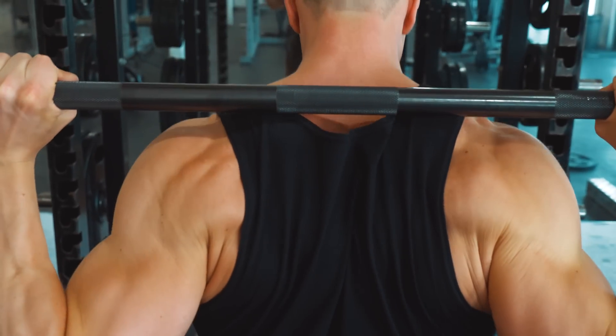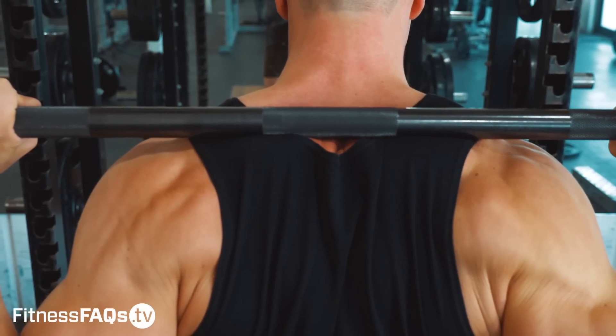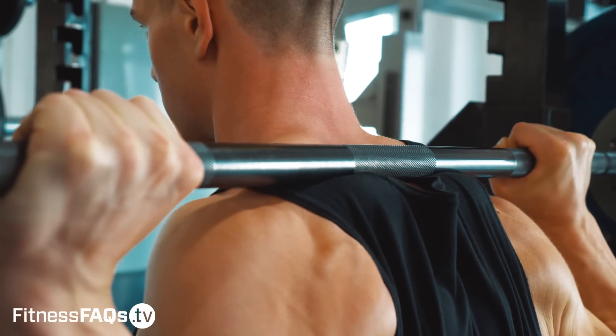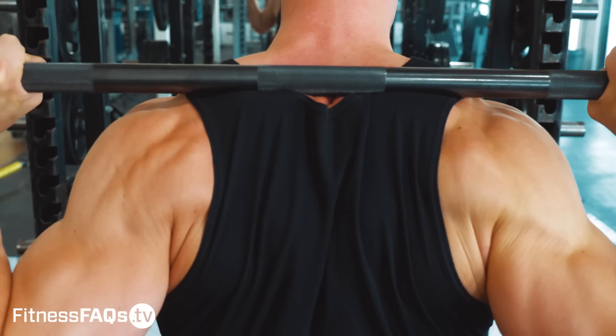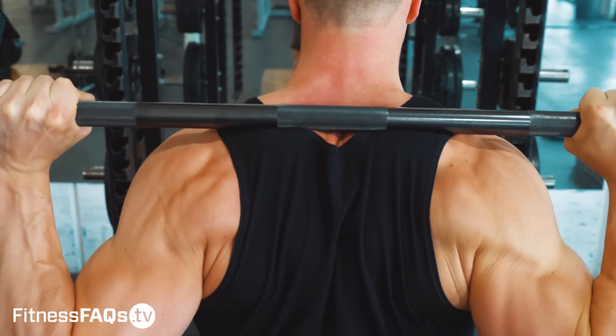First up is bar placement. With high bar we want to position the barbell at the top of the upper traps. This is the shelf position the bar will stay to allow a vertical squatting technique. Take a look at how I'm retracting and elevating my shoulders to allow the bar to rest on the meat of the upper traps.